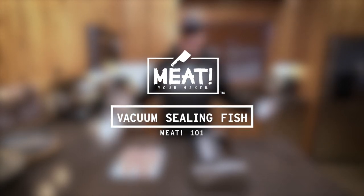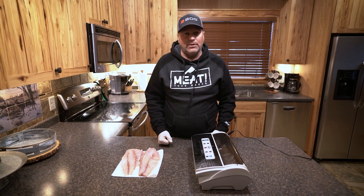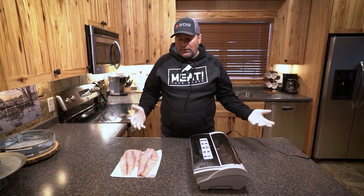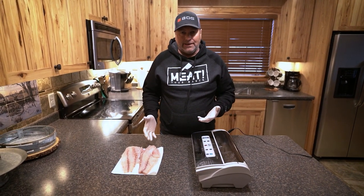We are back here at camp tonight and we are going to seal up some of our fish that we caught today. We got them filleted out now and a lot of people ask us how do you freeze or preserve your fillets?